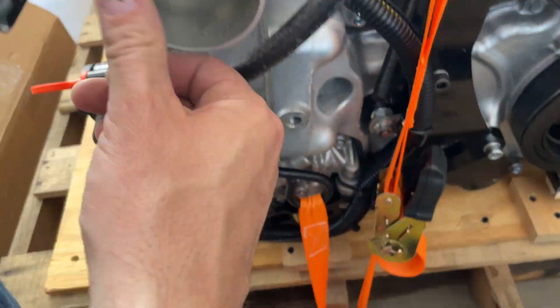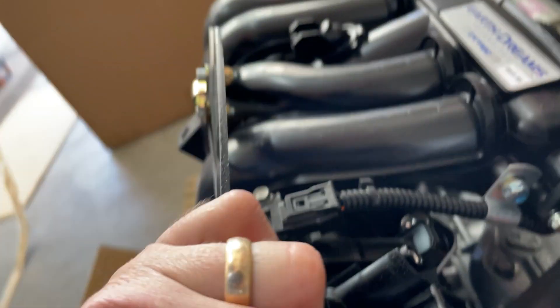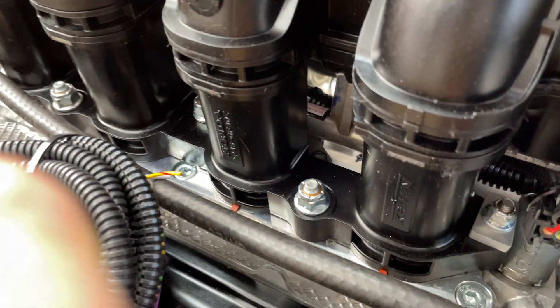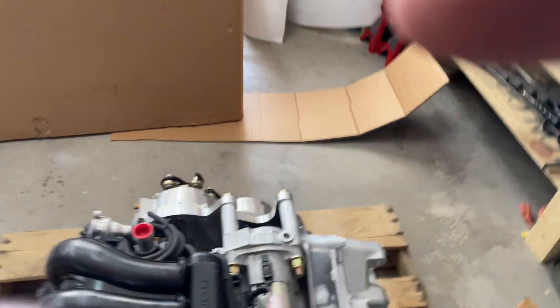Got your throttle body over here — throttle moves really nice and smooth. No damage in the transport. There's something here I'm not sure about — maybe it mounts to something else. I'll figure that out as I get to the installation.